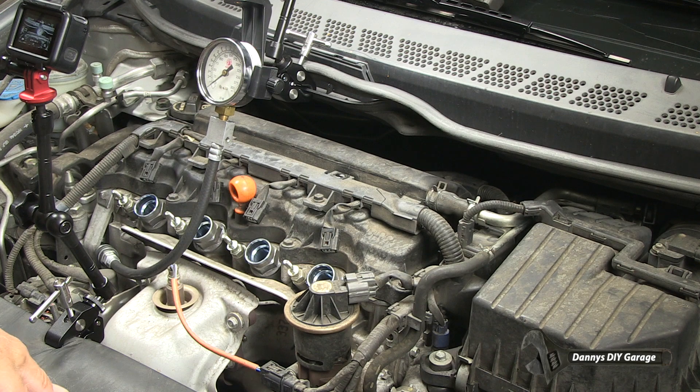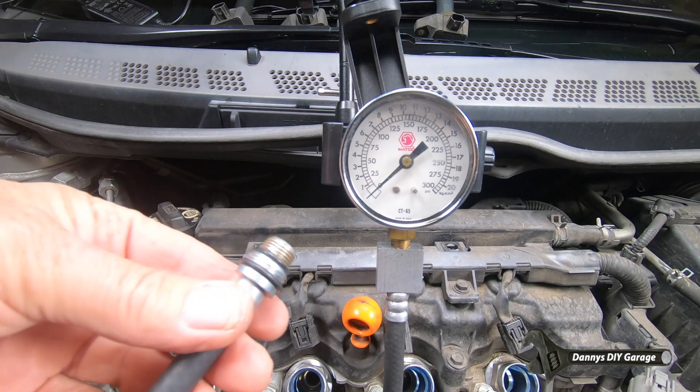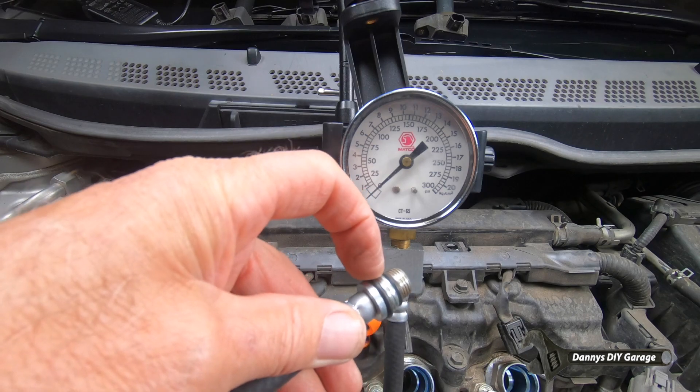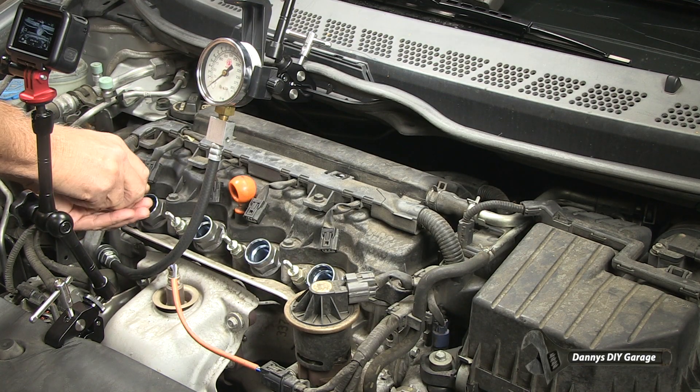I already have my compression gauge set up and my spark plugs removed, so let's get started. As you can see, I have my compression tester hooked up. I just need to put my hose in the cylinder. There are two different sizes — that's for the smaller plug, which I have, and that's for a larger plug. I'll go ahead and just put it in there and screw it in.